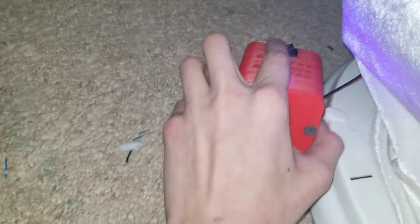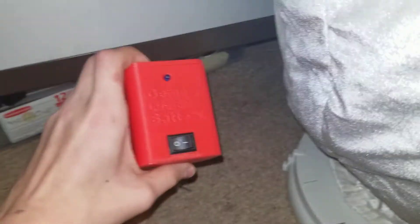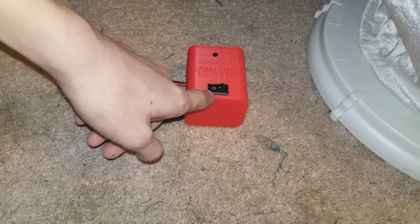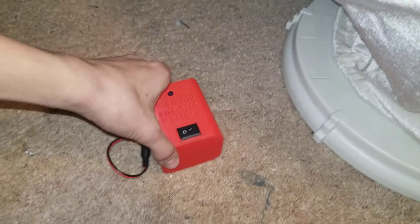Once you're done with it, you just come back over to the on/off switch. The light should go out and the snowman stops working. As soon as you turn it back on, it's Christmas time again! This switch cuts power to the batteries completely, so nothing gets drained out — unless the light is on, meaning the switch is off.